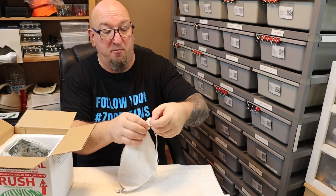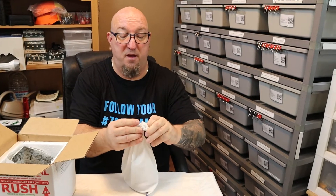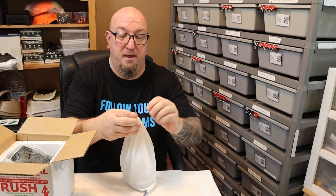So this is my first snake from Chris, but he was great to deal with. Found him on Morph Market. Had what I was looking for. Easy deal.